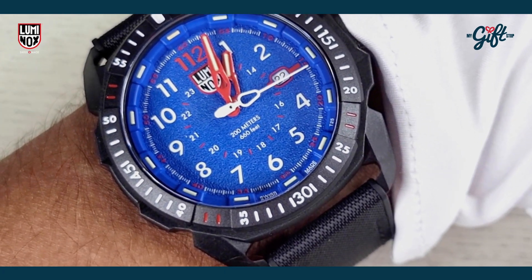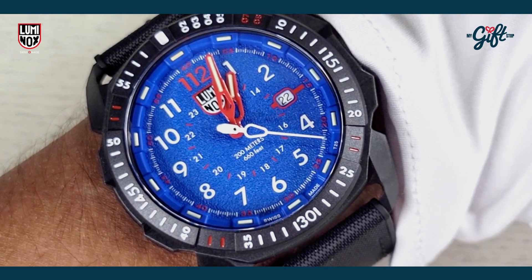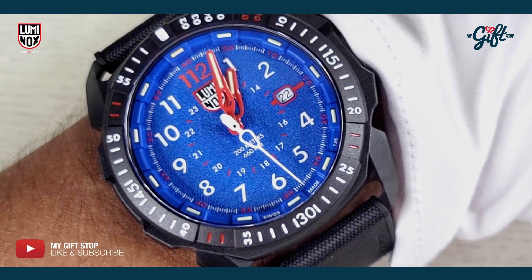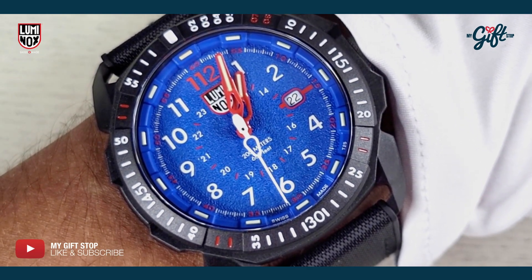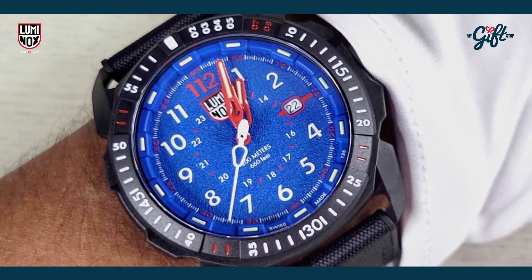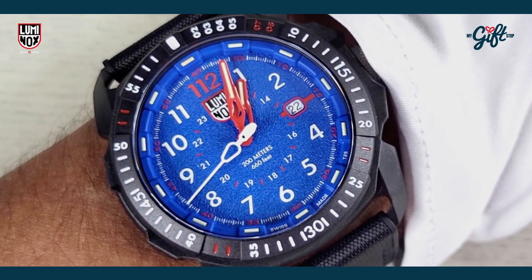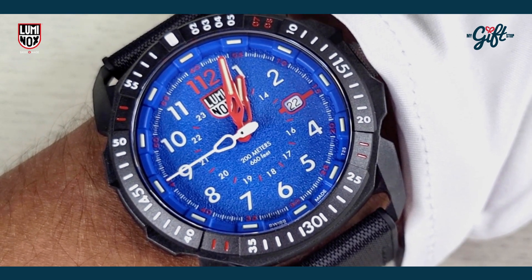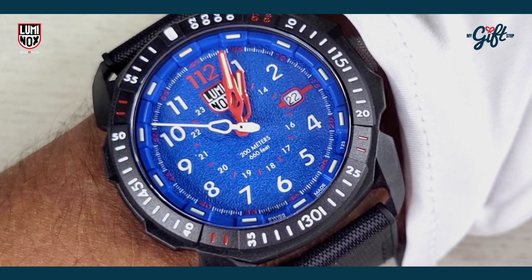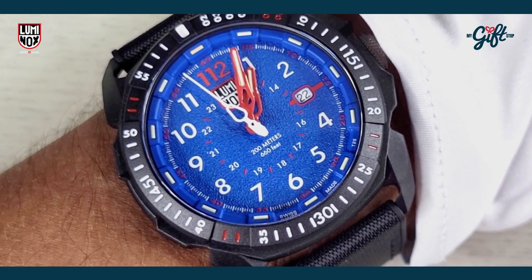Head on down to mygiftstop.com to check out this watch — we have it on sale today with an amazing discount. I'm blown away by it; I think it's fantastic. Thank you guys so much for your support, don't forget to like and subscribe to the channel. My name is Ryan Johnson, signing out.